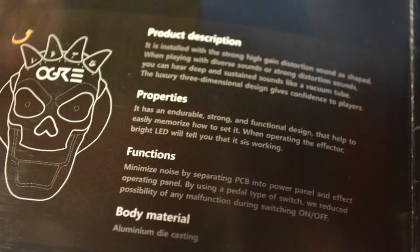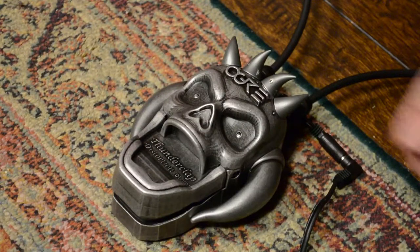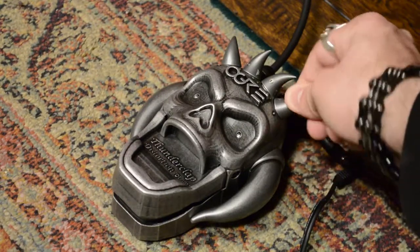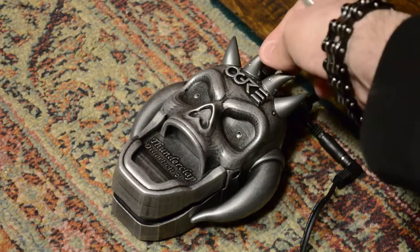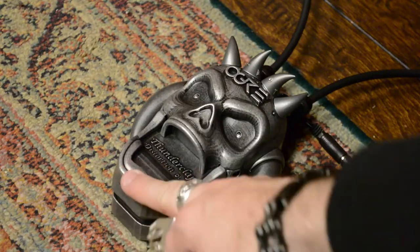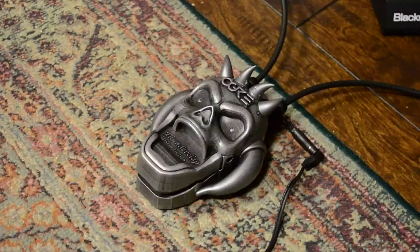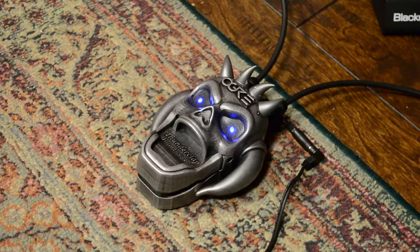By using a pedal-type switch, they reduce possibility of any malfunction during switching on and off. The body material is aluminum die casting. The horns on its head are actually the controls — from left to right it's level, bass, treble, and gain, which is such a cool feature. It looks gimmicky, but everything is functional. The eyes light up to let you know it's on, the mouth is actually the footswitch and feels solid to click, and the horns are the knobs — which is pretty neat. It has input, output, and DC input.